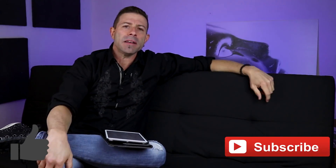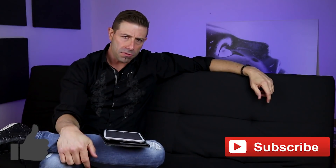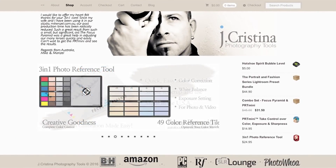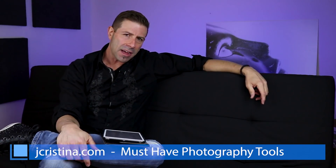If you enjoy my content please give me a big thumbs up. Don't forget to subscribe by smashing that subscribe button and clicking the bell icon so you'll be notified when new content is available. Head over to my website jchristina.com where you can find photography tools I've invented. Happy shooting, have a wonderful week, and we'll speak soon — take care.